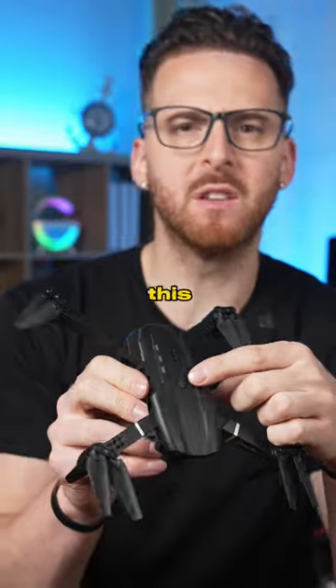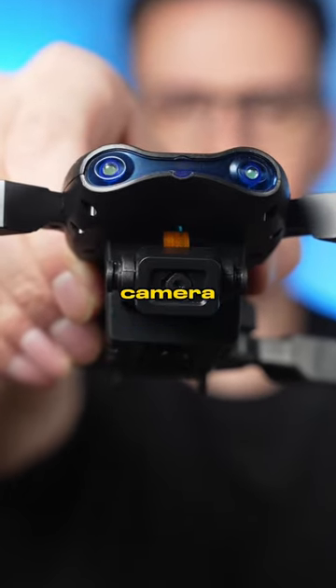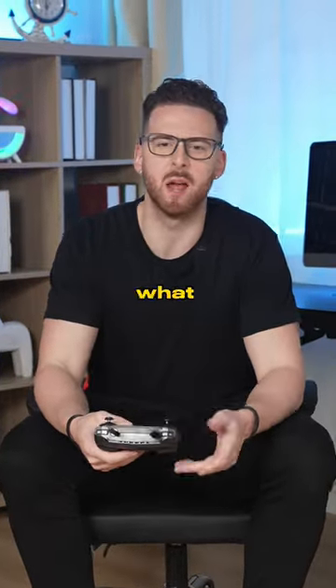Let's see how it flies. I think it's this button. Whoa, we got lights. Here's the camera. It's probably a bad idea to fly this inside, but let's see what happens.